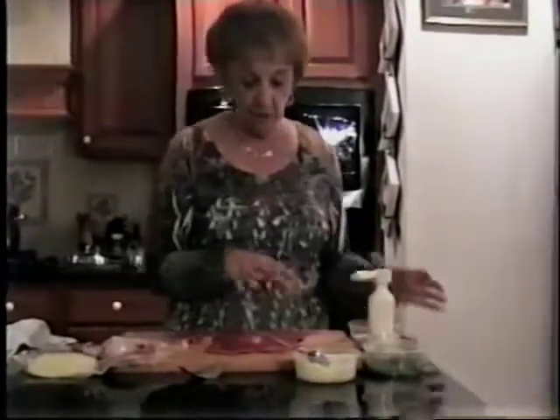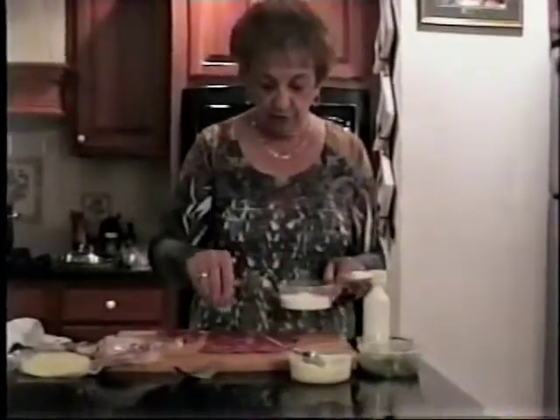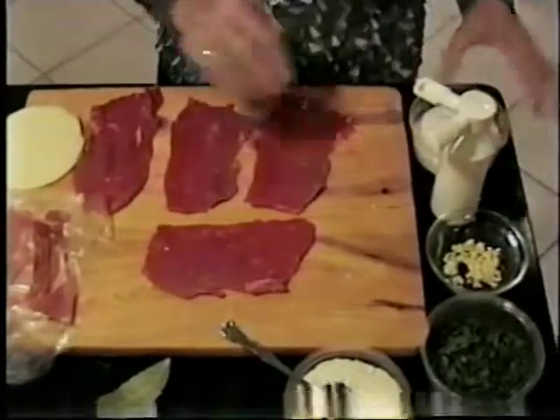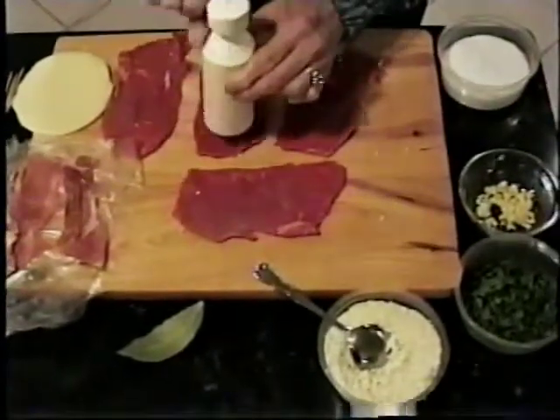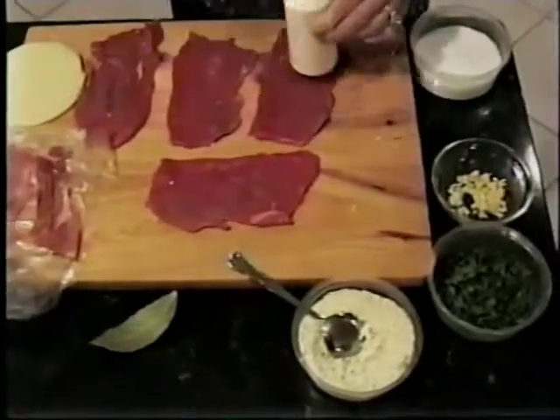Here I am and I'm going to make my braciole. I did buy a top round. The first one I bought, I asked the man for the braciole meat, but it was too thick, so I bought this instead — it's thinner and easier to cook. The first thing I do is sprinkle very little salt. This happens to be kosher salt — it is saltier than regular salt. Now I have my pepper, and I am sprinkling pepper on here. People who like it really hot can use pepper flakes.